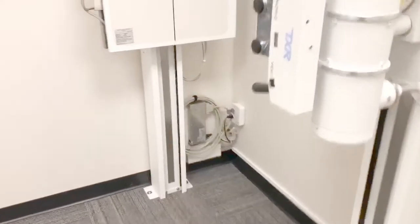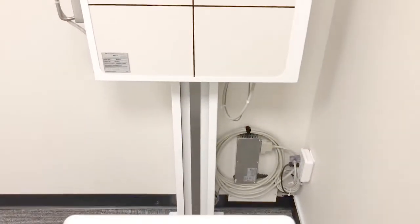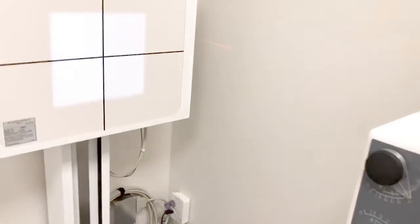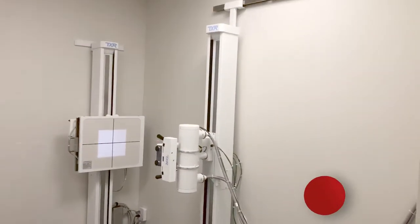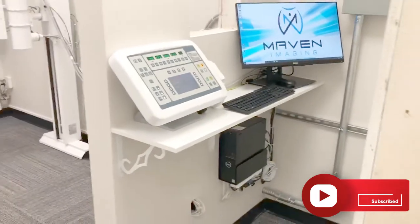Here's the wall stand in the DR package. This is a tethered 17 by 17 DR panel cassette size that's in that tray. Everything's locked in, ready to go. We've got our lasers all lined up. Everything came out very clean and looking good. This guy is ready to go — get some images.